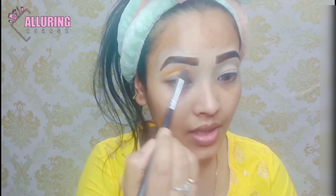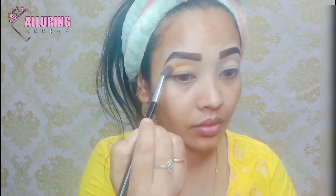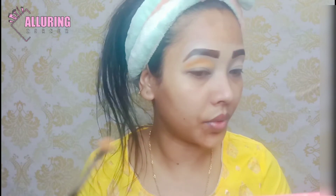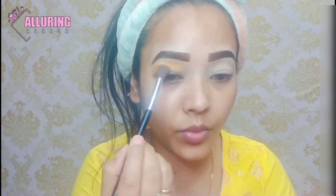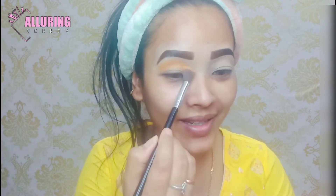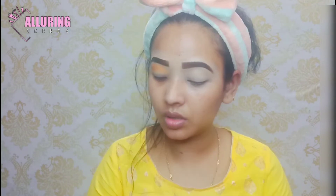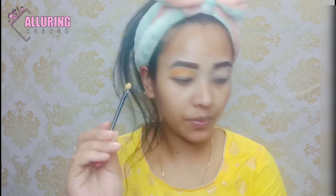I will put the yellow shade on it and put it on the crease. If you go with the yellow dress, it will look very good. Let me show the yellow color.